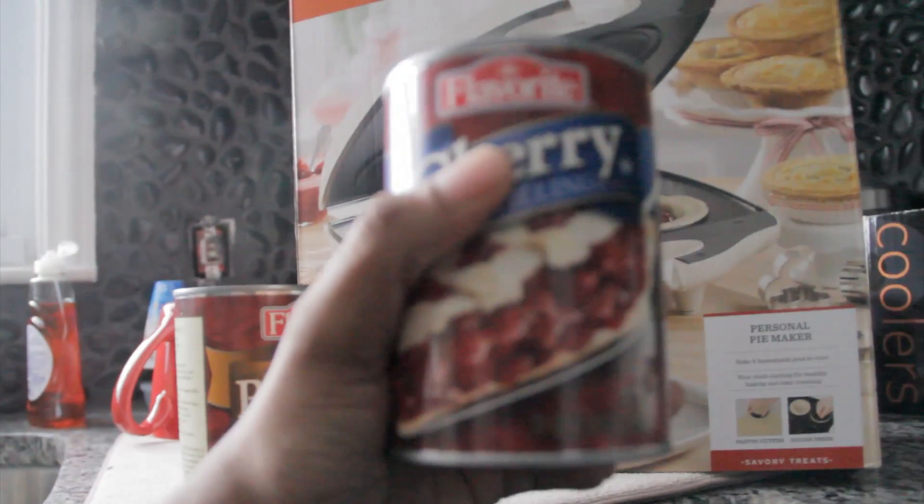What is this? Pumpkin? Okay. I do like pumpkin pie, but no. I got cherry. I got a bunch of fillings. I got blueberry, cherry. What else do I got down here? Apple. And that's the blueberry. You're about to see some amazing pies. I think they're going to be amazing. Delicious.